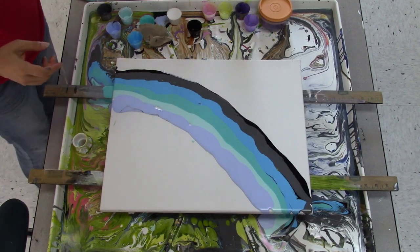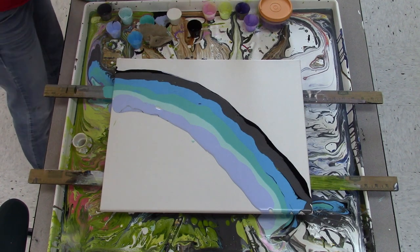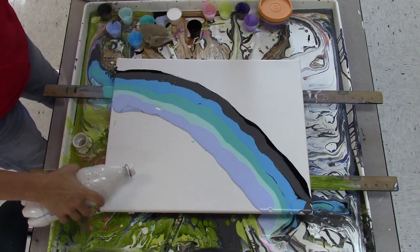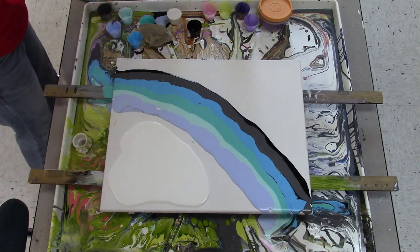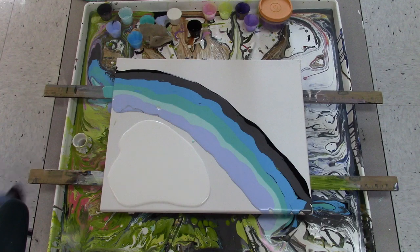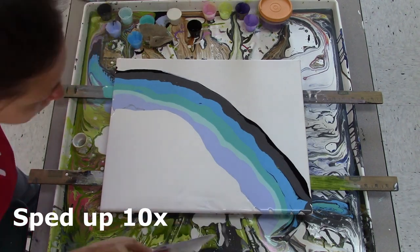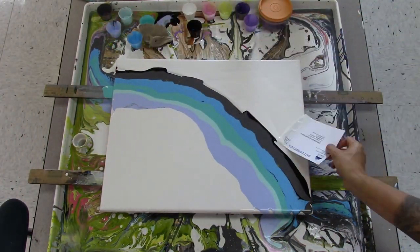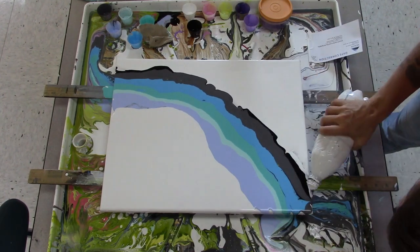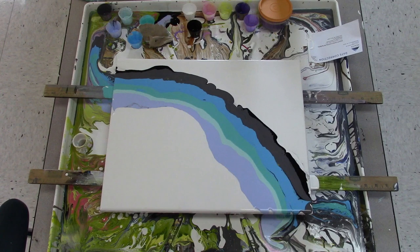I need more black, that's not enough black. Let's go with coating this side in white, and then I'll do another swipe of black on the other side. A little bit more black, and then we're going to do a swipe.